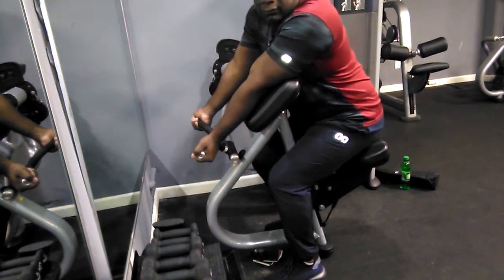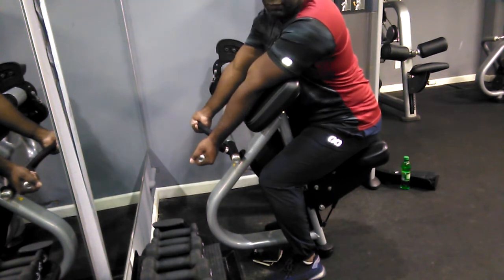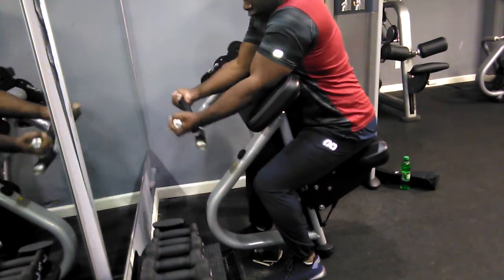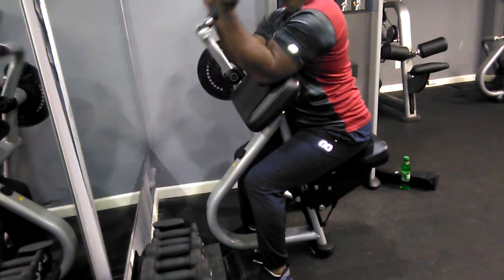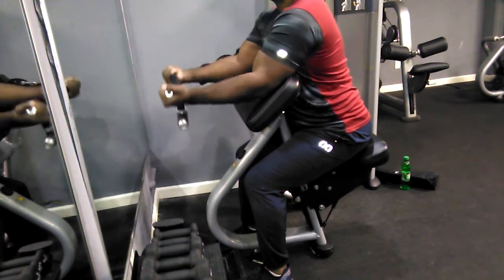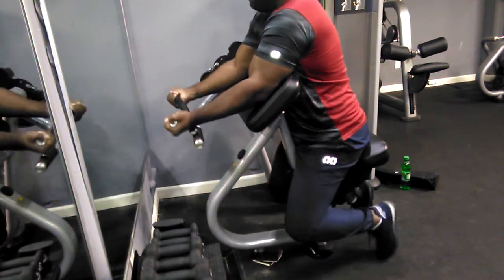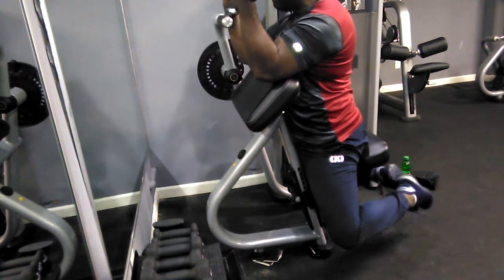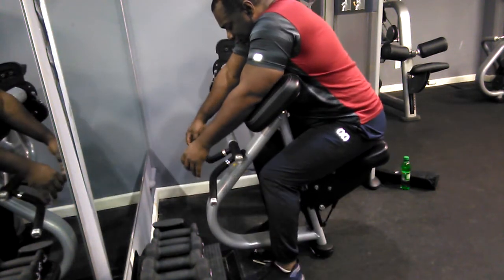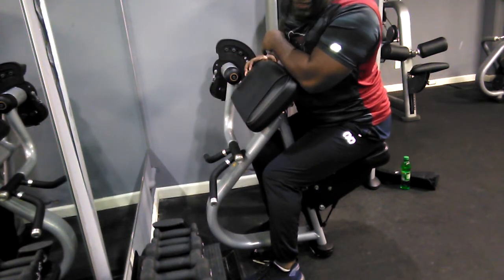I'm going to go for six — six reps at 60 pounds. This will be the fourth set. I barely got seven, but I aimed for six.